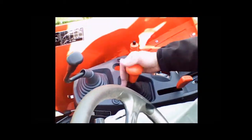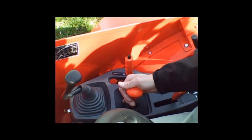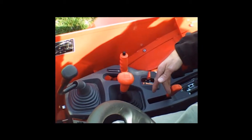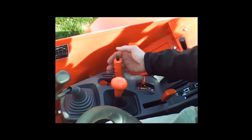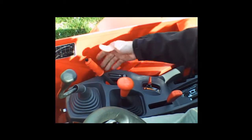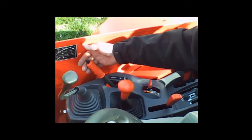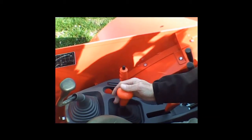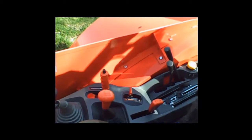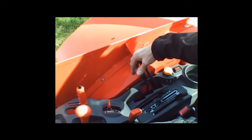Then we move to our transmission. You have a six-speed transmission on this tractor with a high-low range, giving you 12 speeds. This lever is your parking control — it's a parking pawl in the transmission. Whenever you're at rest and not using the tractor, that needs to be engaged. I recommend having your gearbox in neutral when you do that.